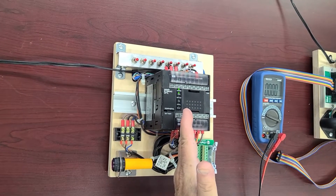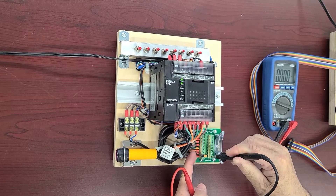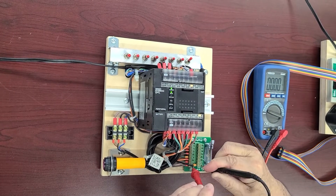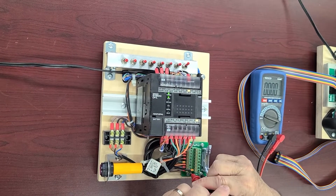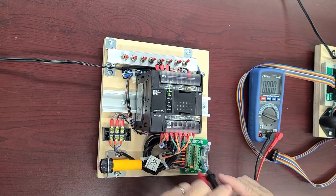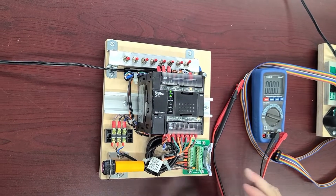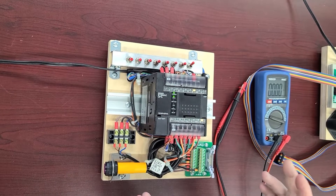Similarly, when we're going to have a program inside, I can connect the black lead of the meter to the ground and connect to any output. However, because there is nothing connected to the relay contact inside right now, I cannot see a big change. So how are we going to check if our half-trainer — which only contains the PLC — is actually working? You need to have installed on your computer any version of the software for driving Omron PLCs, which is called CX Programmer.